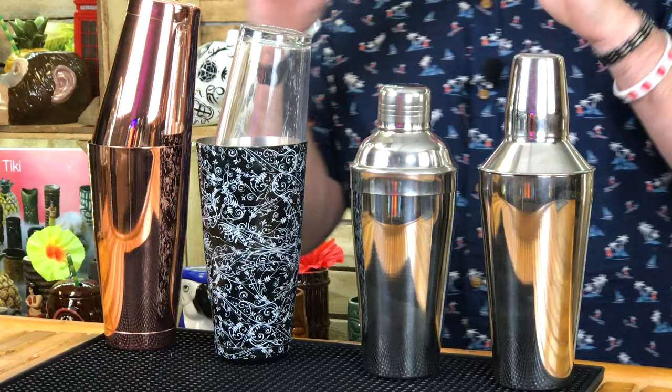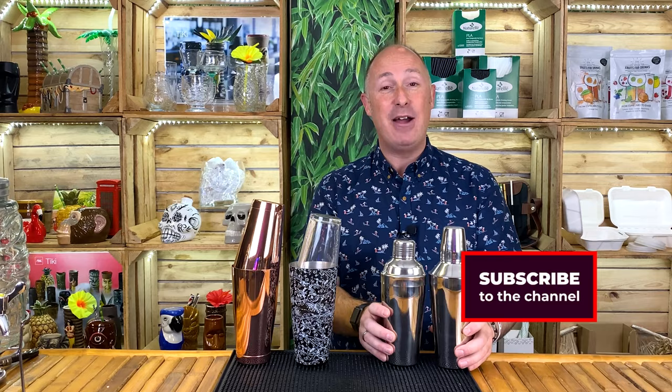You may be thinking, what's the difference? Why would I get one over the other? First off, we essentially break down into two types. We've got the two-piece Boston shaker, and we've got what I call three-piece shakers, but they are technically known as cobbler shakers. I'm going to start with the cobblers, the three-piece shakers.